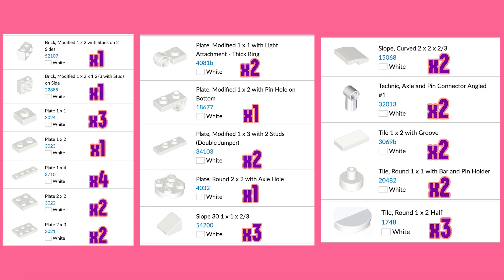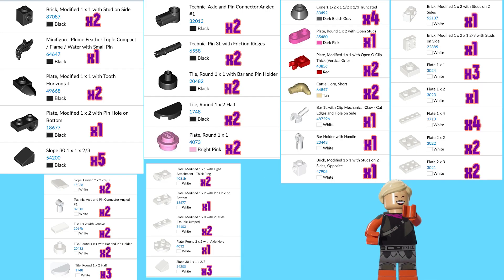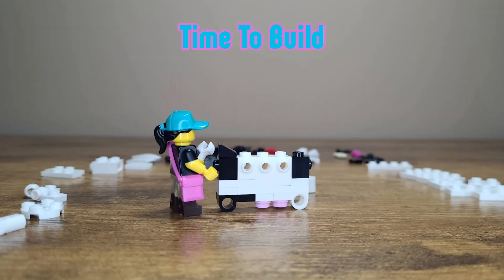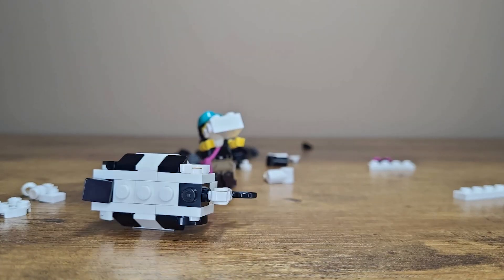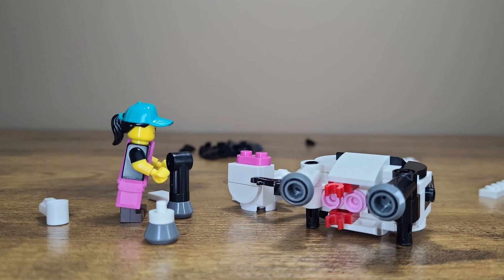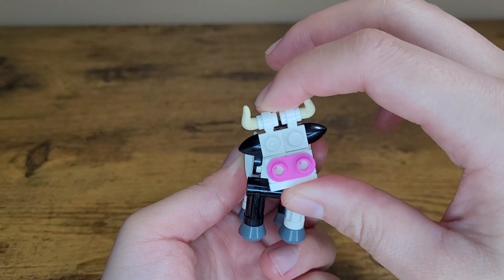This is a hefty build consisting of 36 unique lots and having a total piece count of 67 parts to assemble a single cowl. On screen now is the parts breakdown. Putting the cowl together isn't so bad and is a big step up in terms of complexity when compared to the chickens we covered previously. The finished build looks incredible and accurate to the game, with one exception which I'll mention in a bit.